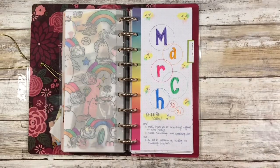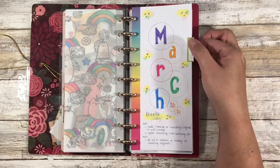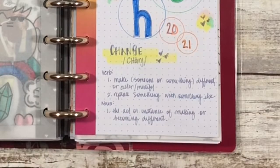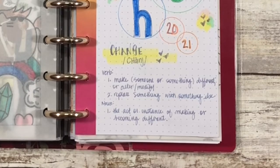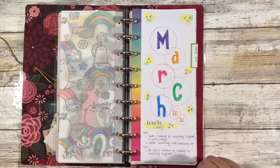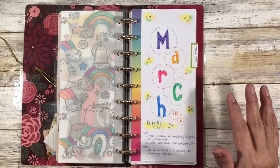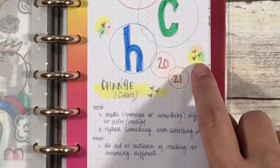I'm really going to challenge myself for the month of March not to use any black in here, with the exception of a couple of places. The first one would be here on the tab, just to keep it consistent with the other months. My word of the month for March is 'change.' It is a verb meaning to make someone or something different — to alter or modify — or to replace something with something else. It is also a noun: the act or instance of making or becoming different. I chose that as my word of the month because I've become quite comfortable with the way that I have been doing things, and this month is going to be quite different for me by way of coloring.